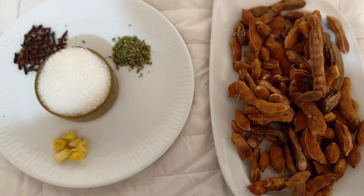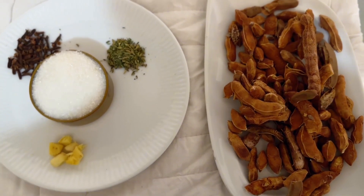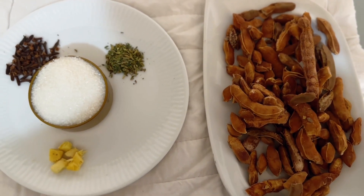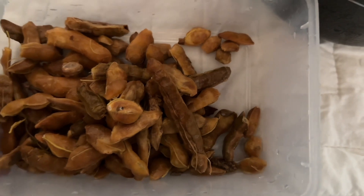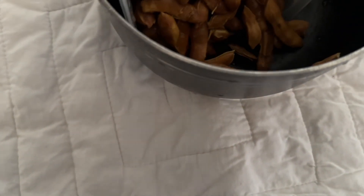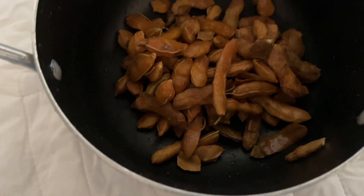The main ingredient is the tamarind. The next thing you want to do is to rinse your tamarind — make sure to rinse it so you get rid of all the sand and dirt. Then you turn it into a clean pot.